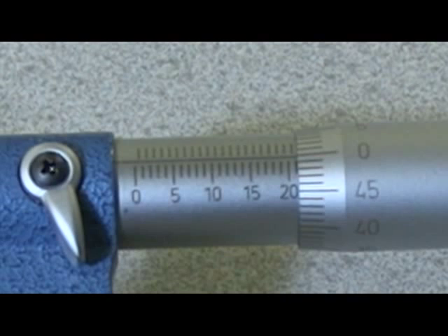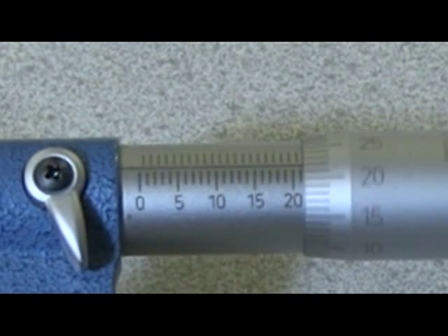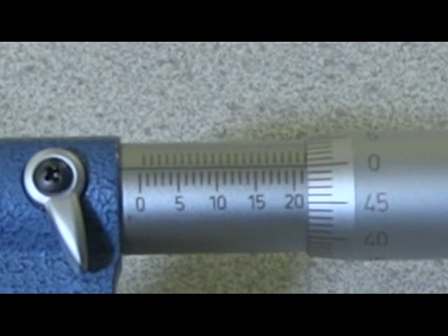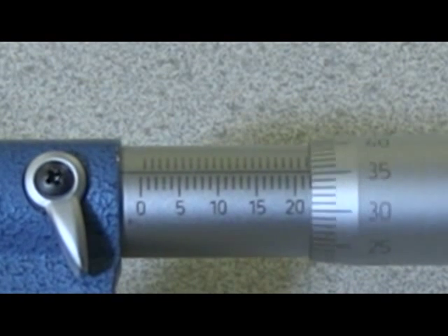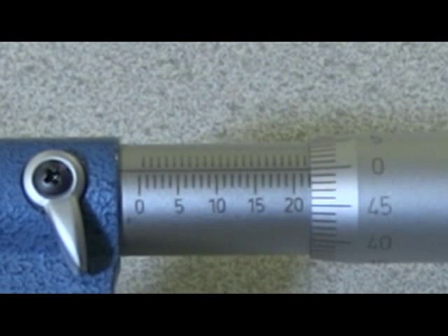At the moment it's showing 21 millimetres. If we turn one complete turn we get to 21.5, and another complete turn takes us to 22 millimetres.